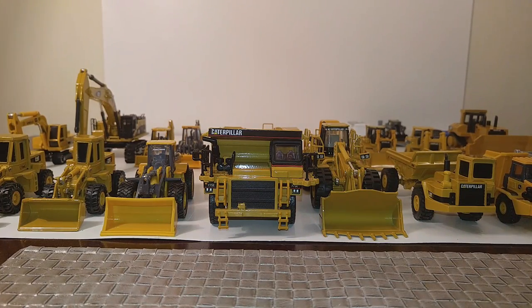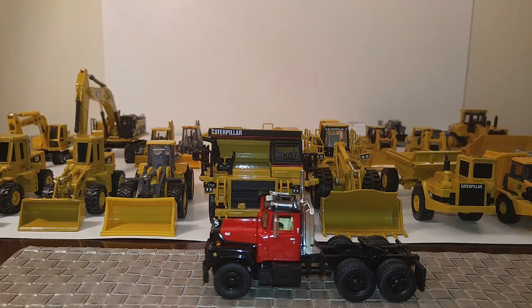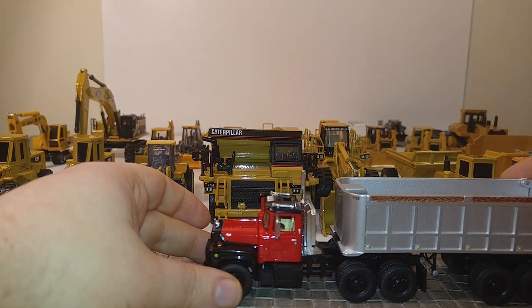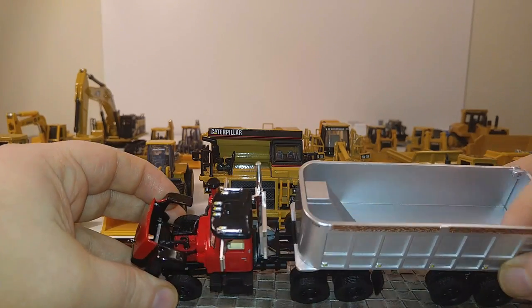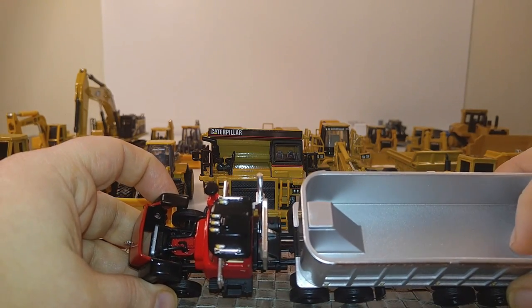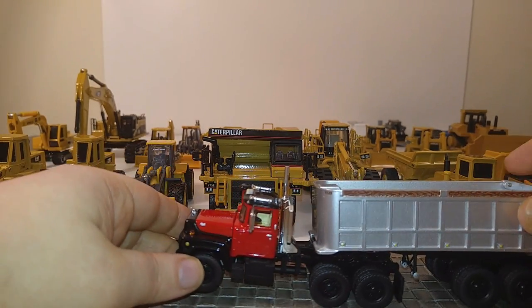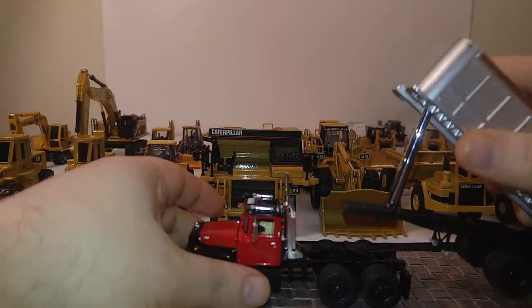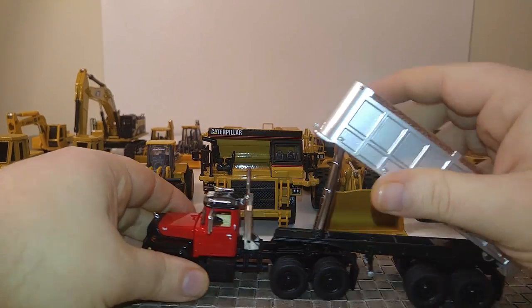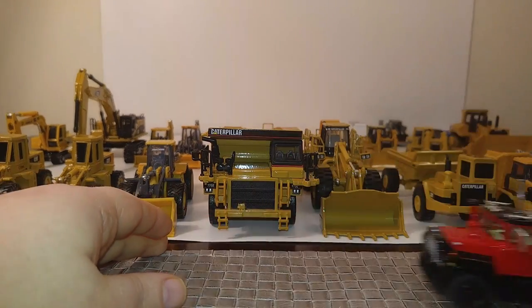The first model we have here is a Mack R model made by First Gear in 1:64 scale. This is a great model. It comes with a dump trailer — they make these in a lot of different company colors. The doors don't open, but the hood does, and it has a respectable detailed engine inside. The truck has a headache rack on the back, a very nice Mack dog logo up on top, and the trailer functions very well and can achieve a pretty good dump angle.